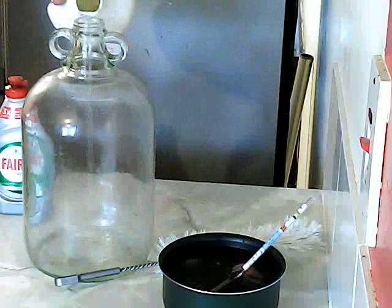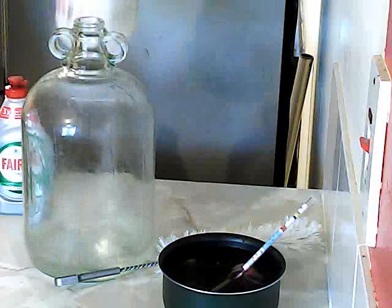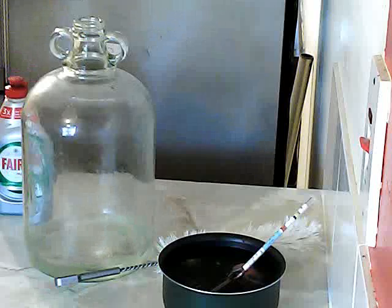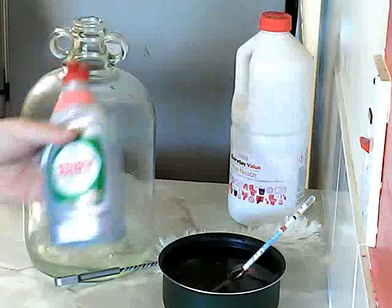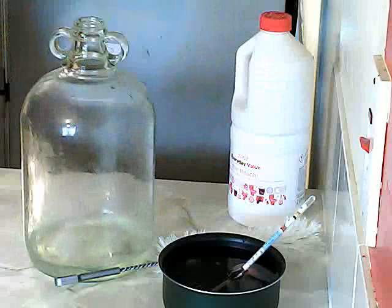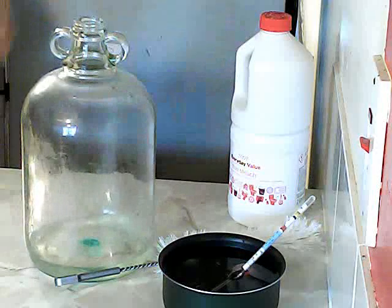Again, just a nice healthy glug of bleach into the demijohn. For 27p, it really doesn't make any difference. Add a bit of Fairy washing-up liquid — it helps get all the little cruddy bits off so we can have a nice clean demijohn to start off with.